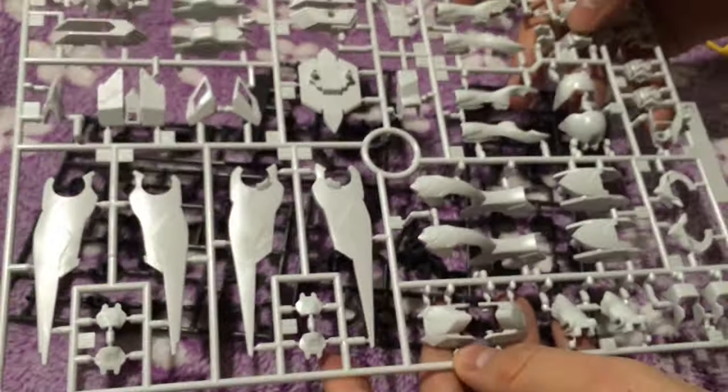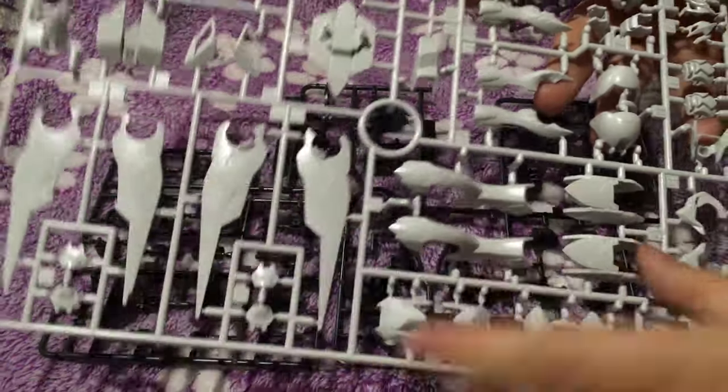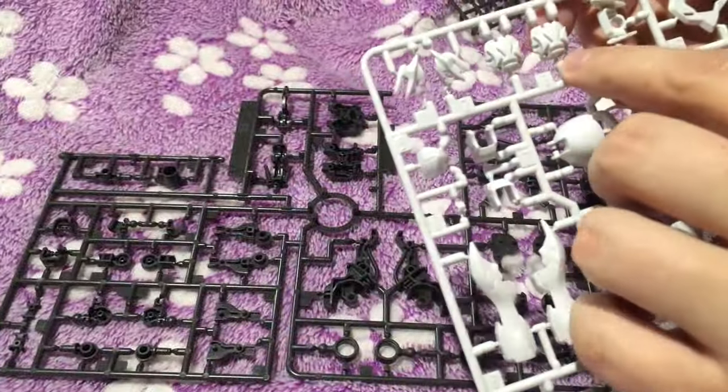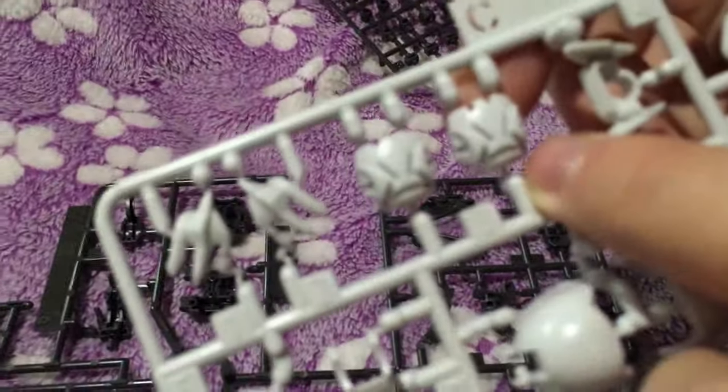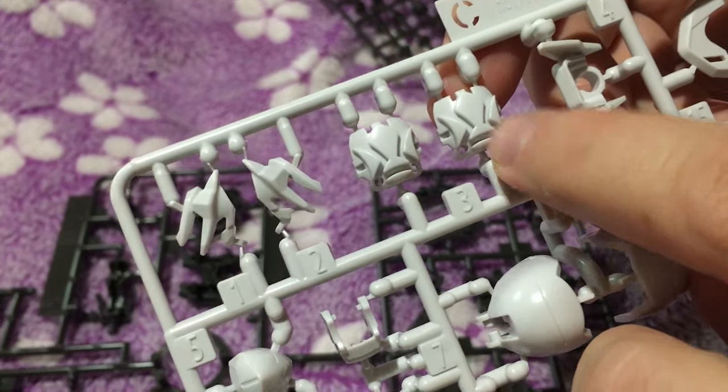And here are the big white panel runners. I really like the little Tekadon logo — it's really cool. I was expecting that to be a sticker, but it's not. That's gorgeous — a great little touch for an HG kit.